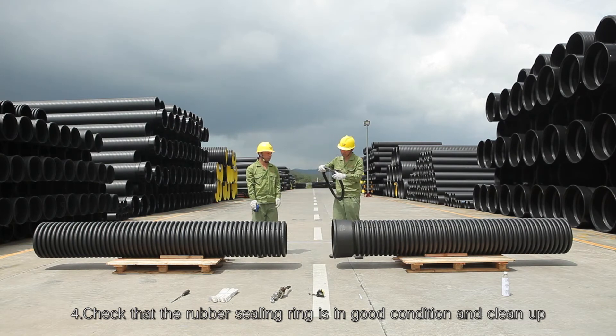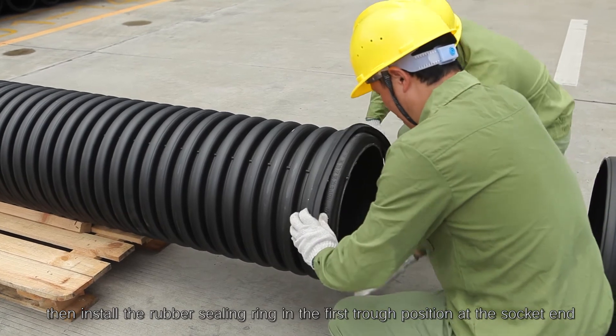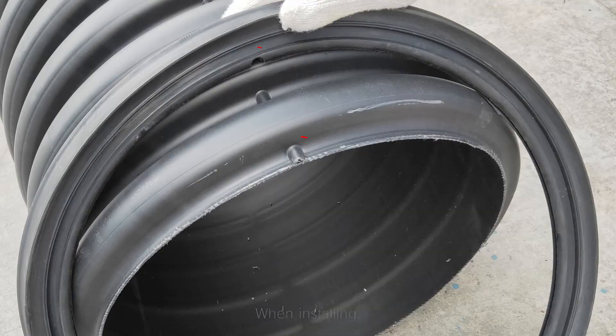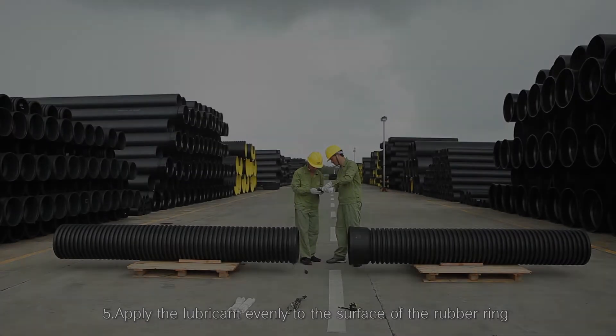Step 4: Check that the rubber sealing ring is in good condition and clean, then install the rubber sealing ring in the first groove position at the socket end. When installing, pay attention to the position of the sealing ring relative to the reinforcing bar of the pipe.